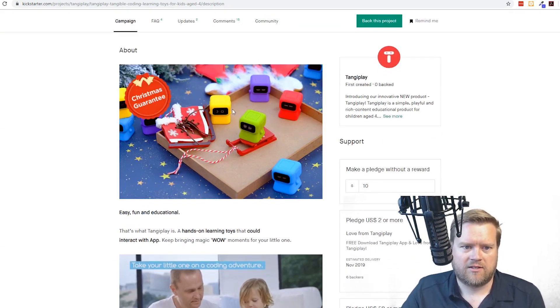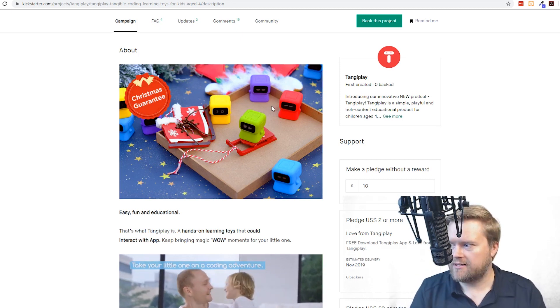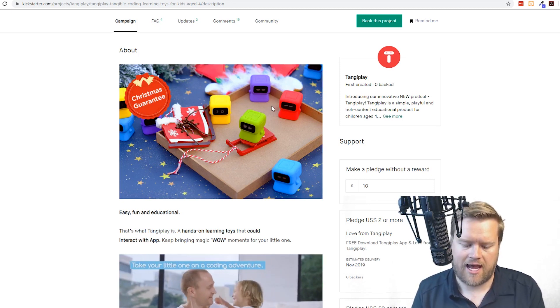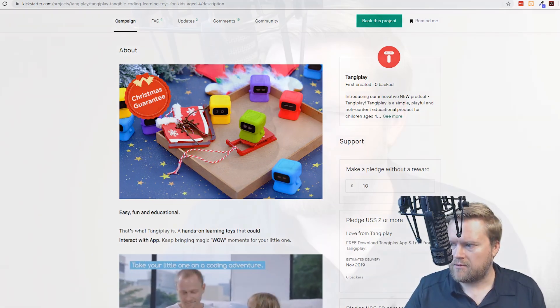So here you get these little robots, and each one of these robots does different things. Like this one is an end loop, and this one right here says loop, and then this one says call function. And this one is like an L, so you can do if-else conditionals as well. That's pretty cool.